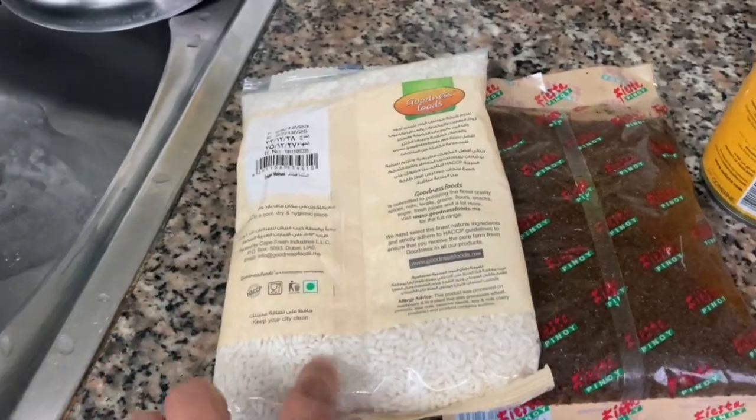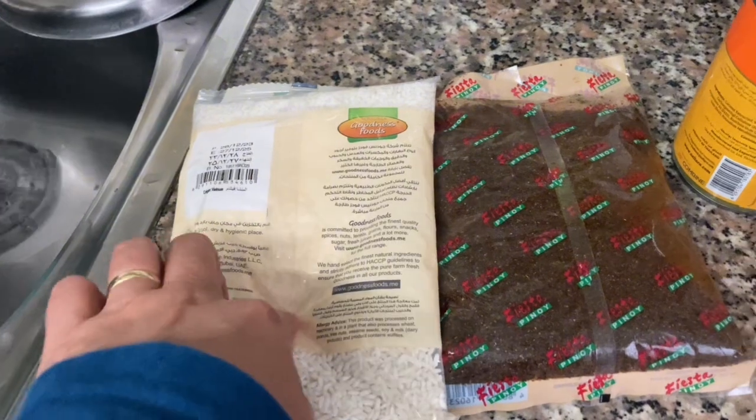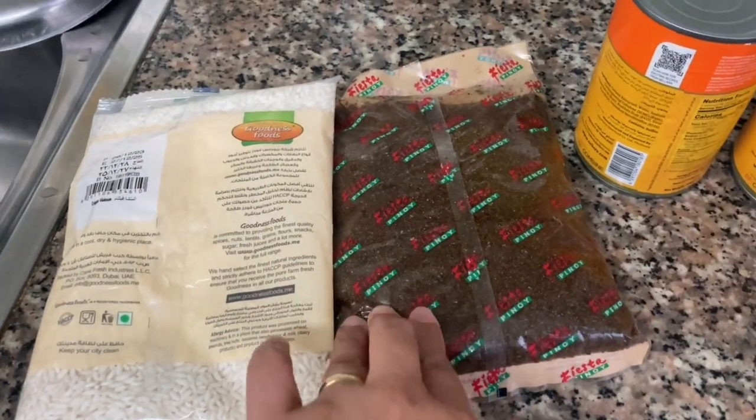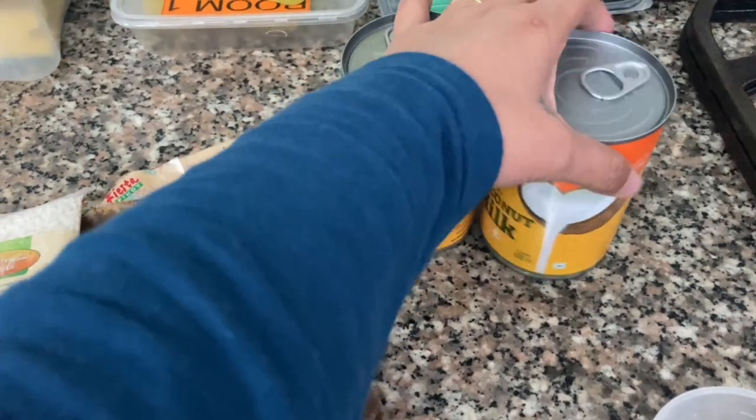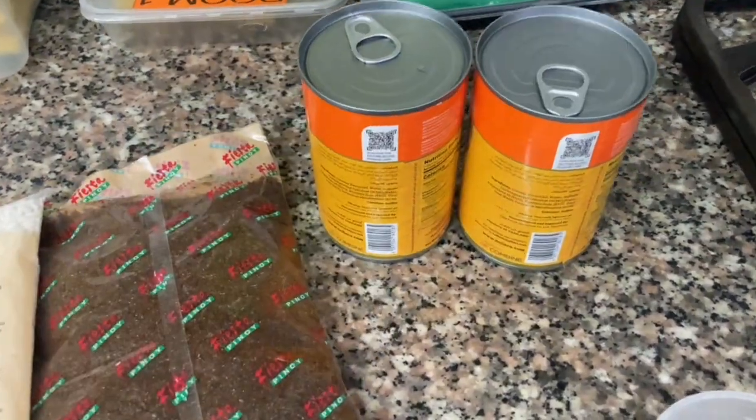Sa today's video, wala pa tayong luto-luto ng carny kasi syempre alam ninyo na. So anong lutuin natin ngayon? Biko! Yes, these are the ingredients. Meron tayong glutinous rice, dark brown sugar, at dalawang lata ng coconut milk.